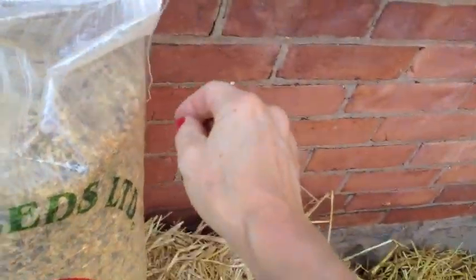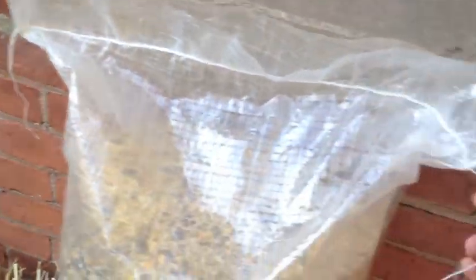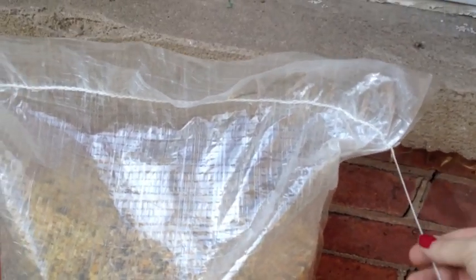So when you have your bags that are closed with string like this, there will be a long chain on one side and another chain on the other. This one is just a string.